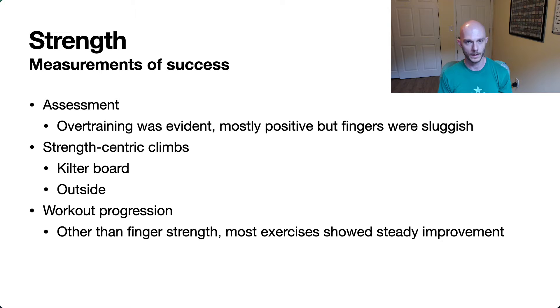The workout progression I was looking for — other than my finger strength progression — I felt like I did a pretty good job of showing steady improvement throughout the time, and I wasn't really holding back either. Sometimes it's easy to make yourself feel like you're progressing by holding back early so you can constantly make strides without trying that much harder. But these exercises I was doing actually did show a decent amount of improvement, and I felt like I was trying pretty hard.